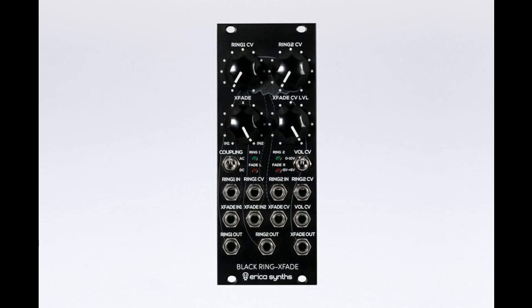Erika Synths announces its Black Rings Fade sound shaping module. The Black Rings Fade is an extremely versatile module for sound shaping, and consists of two unconventional ring modulators/wave shapers, a crossfader that works both for audio and CV, and a VCA.